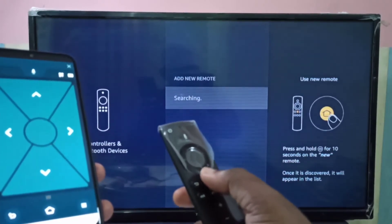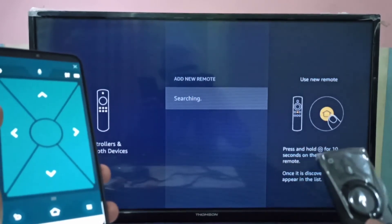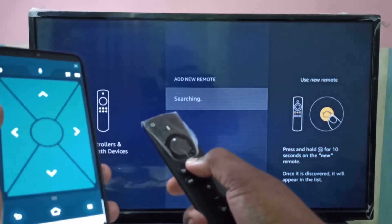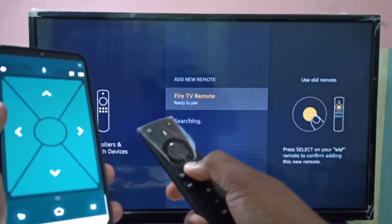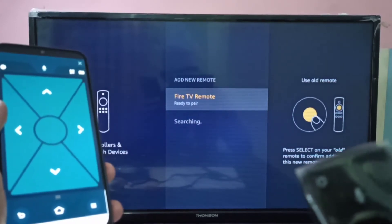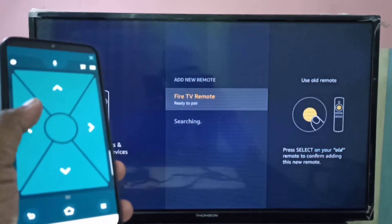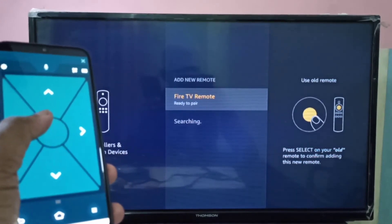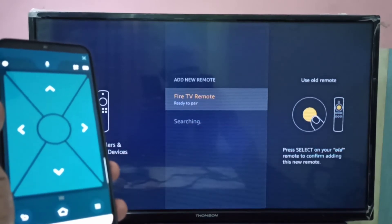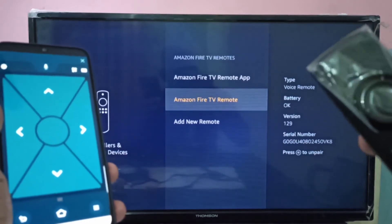Take the remote and press and hold this button for 10 seconds — you can read the instruction there. Now it is saying: press Select on your old remote. This is the old remote and this is the Select button — the center button. Press it, and done.